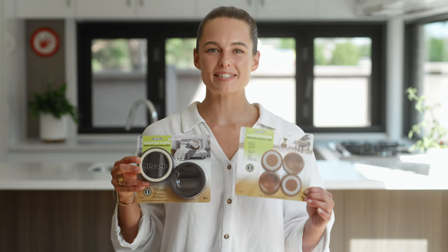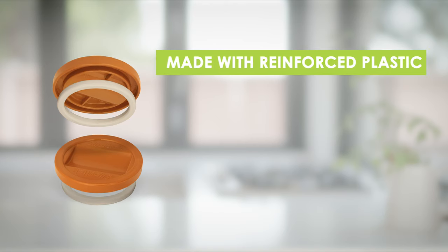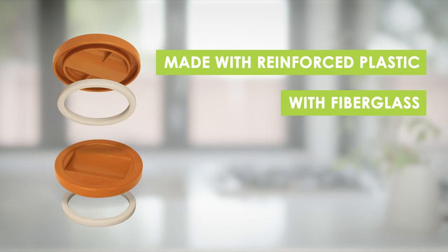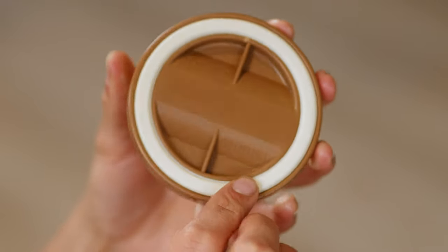They're available in a small and large size and a light and dark brown color choice. Made from reinforced plastic with fiberglass impregnated for strength, they contain a non-marking rubber o-ring for grip and floor protection.